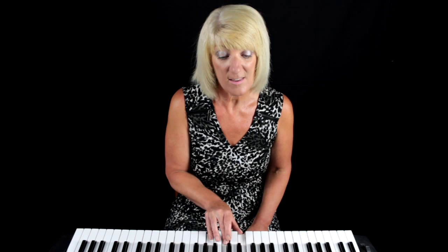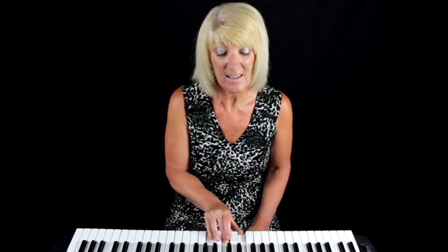Join in with me if you can: C, C, C, C, B-flat, B-flat, C, C, C, C. One more time.